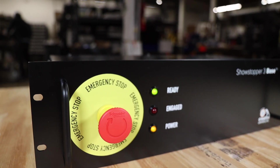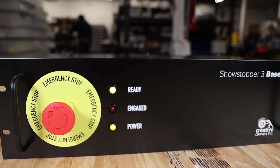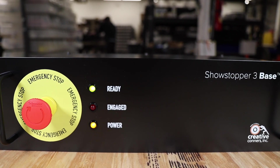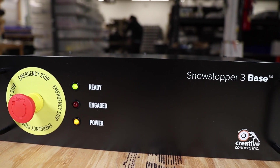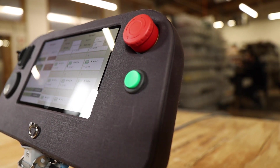Our emergency stop is the Showstopper 3. Each Showstopper 3 starts with a base unit that can monitor eight Stagehand controllers. You can connect more than eight Stagehand controllers by using Showstopper hubs. There are a few different operator stations you can plug into the Showstopper 3, and each one has a different strength. The Spikemark Pendant is a handheld remote, kind of like an RFU in a lighting system — it's powered by the Showstopper 3 and includes an e-stop button.